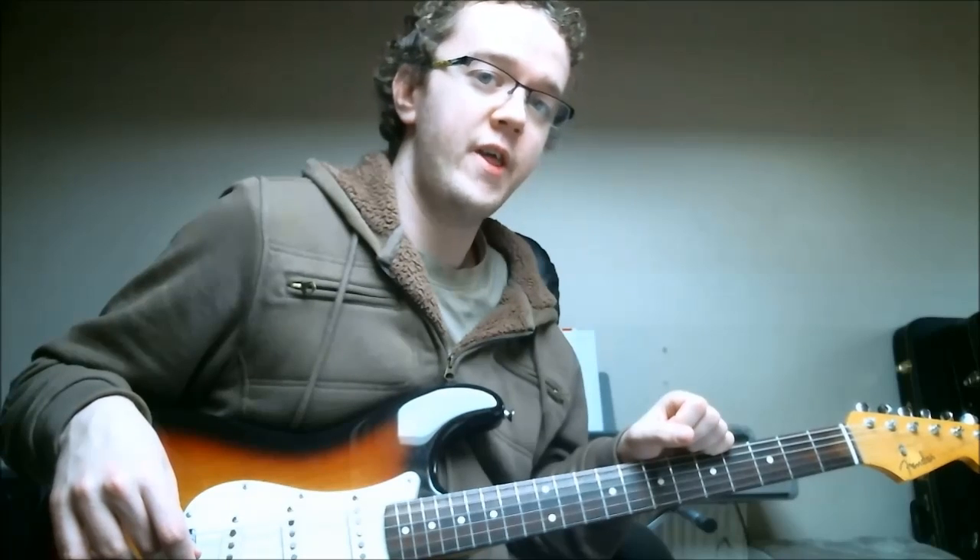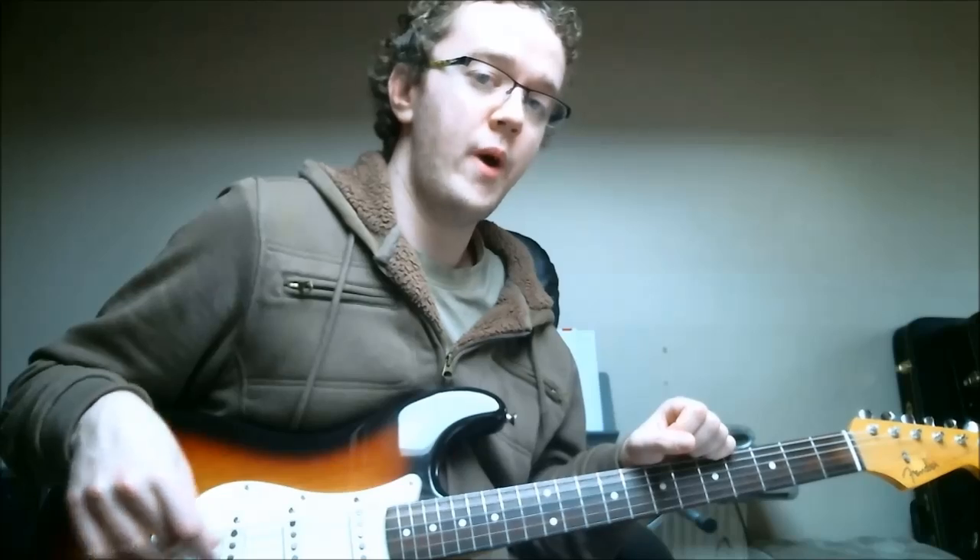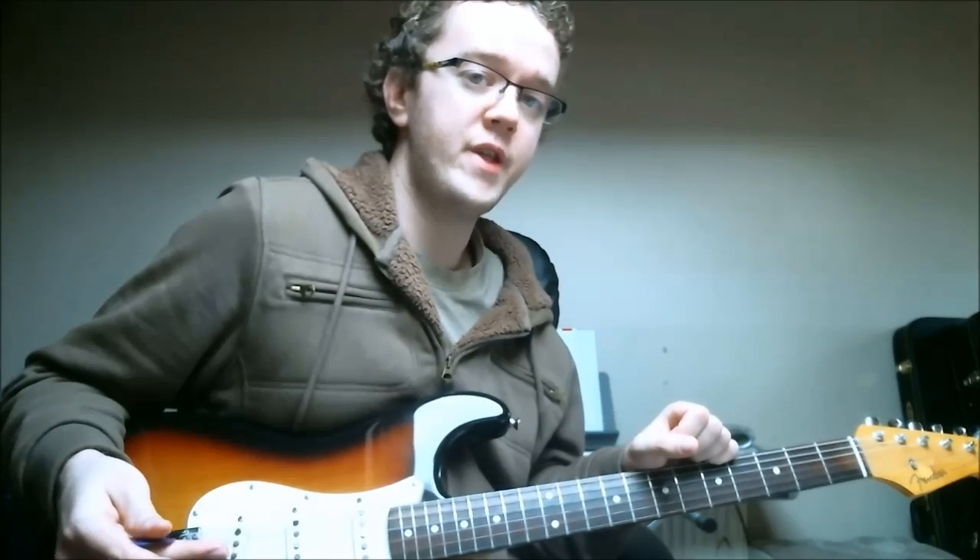Hi there and thanks for joining me for today's Quick Tips guitar lesson. In this short lesson I'd like to talk about why it's important to learn a melody for a standard in at least two different octaves of the guitar.